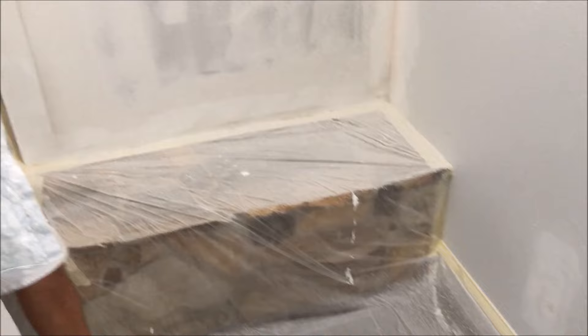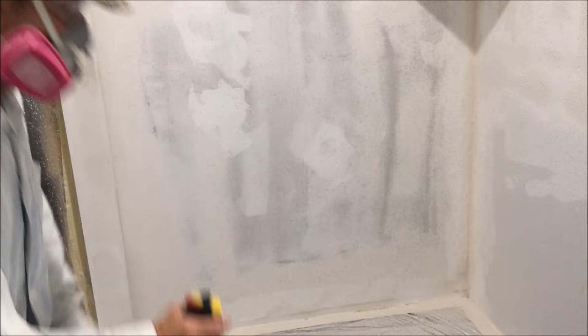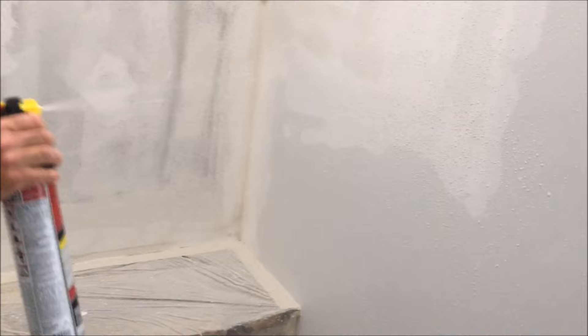Once you start hearing that metal ball in the can making a racket like that, you know you're getting low, so be sure to have all the crucial areas covered. Hopefully that's already been done and you're just doing some blending.